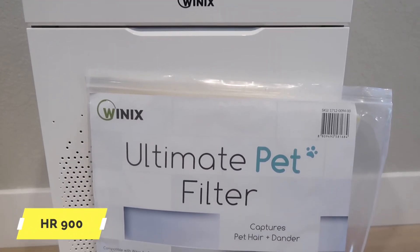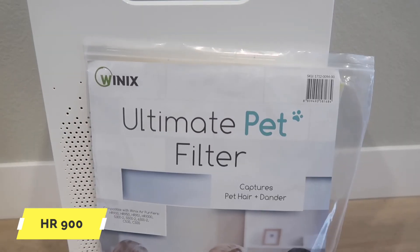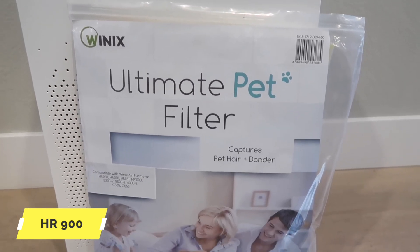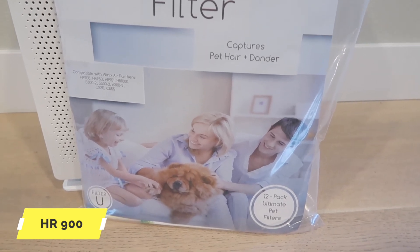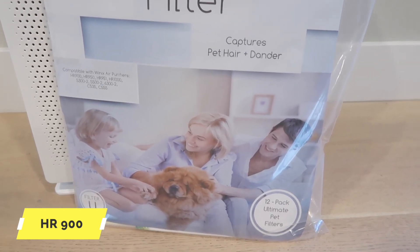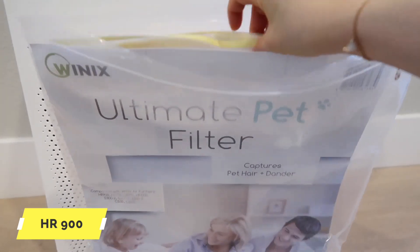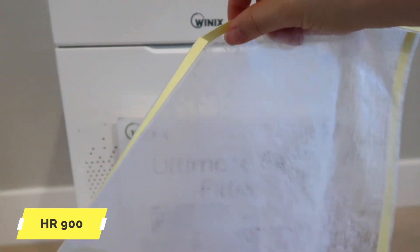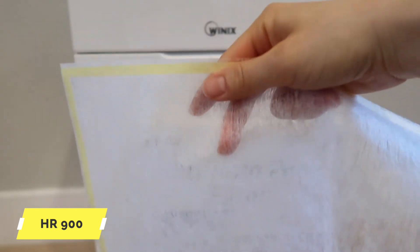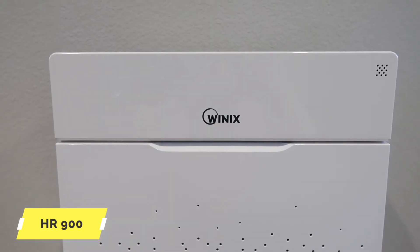我们先来看右边这款HR900，价格会贵一些，主要是因为它适用于家里有宠物的环境。包裹里有一个pet filter，cover了一年的量，共12个，每个大概需要一个月更换一次。这层网能够过滤大量的宠物毛发，需要自己setup放在prefilter的前面。